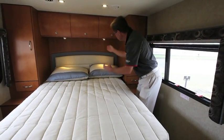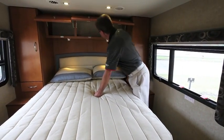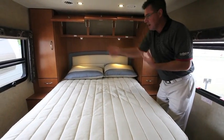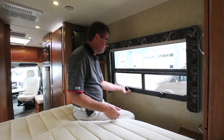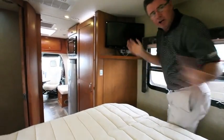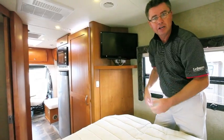We have two big windows on both sides — awning windows that open up so you get fresh air without rain getting in. Day-night shades and solid wood valences. We also have an optional TV here for watching TV in bed, and this TV will come up and off and hooks on outside for a tailgating party. Doesn't get any better than that.